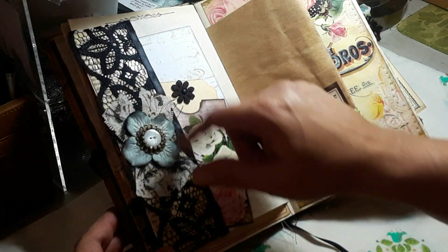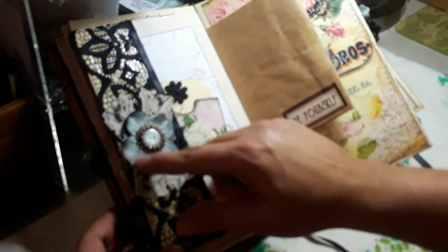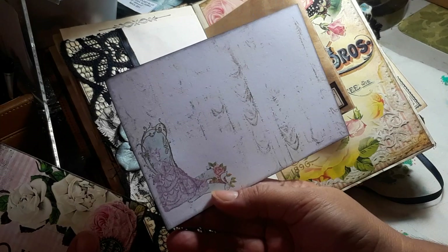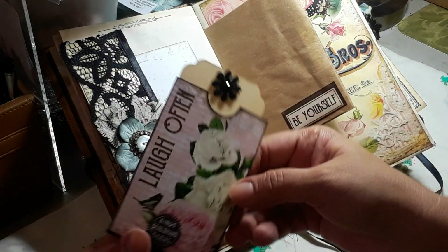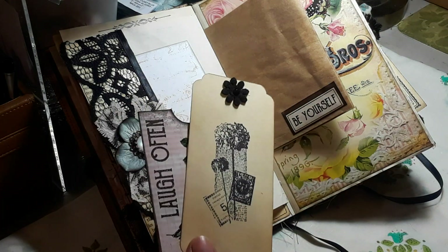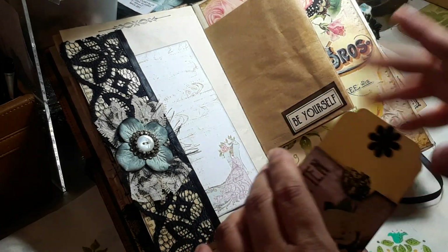I just added this extra piece and did some layering of lace, eyelash trim, and then one of these flowers from Wild Orchid Crafts. Then I had this little dangle left over from another project so I just used it as a center. And then I have this journaling card from Prima. Here's another one of those little cute pockets that came with the kit — so cute. I just made a tag for it and that just goes in there.